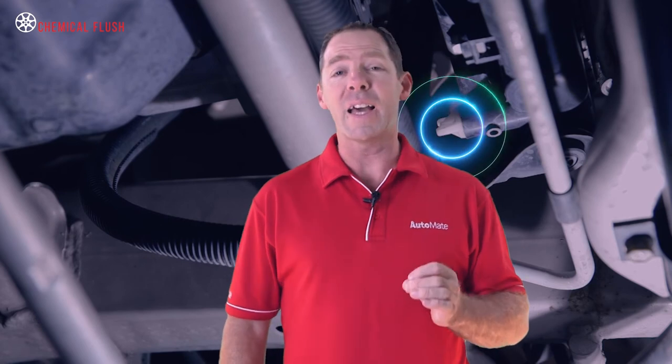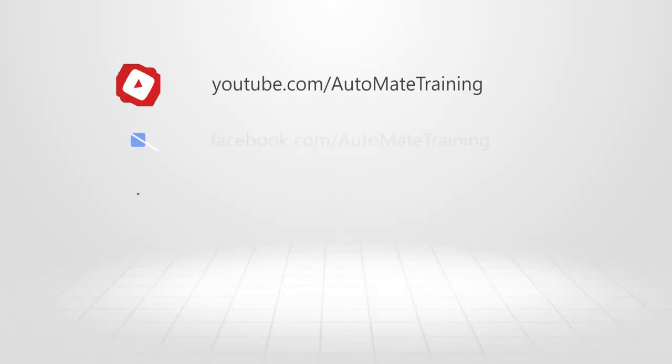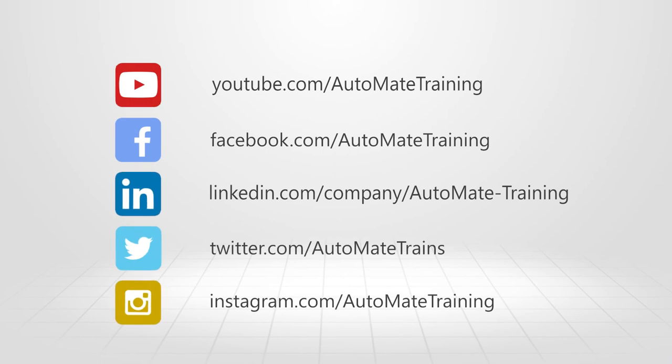To find out more and access the most advanced technical training available, visit our website and unlock your automotive potential today. Good luck.